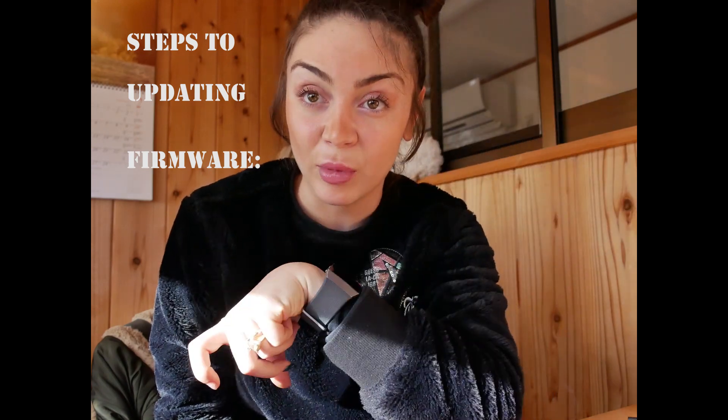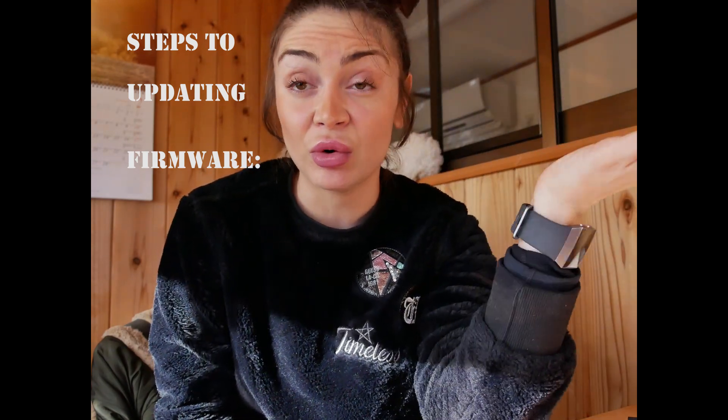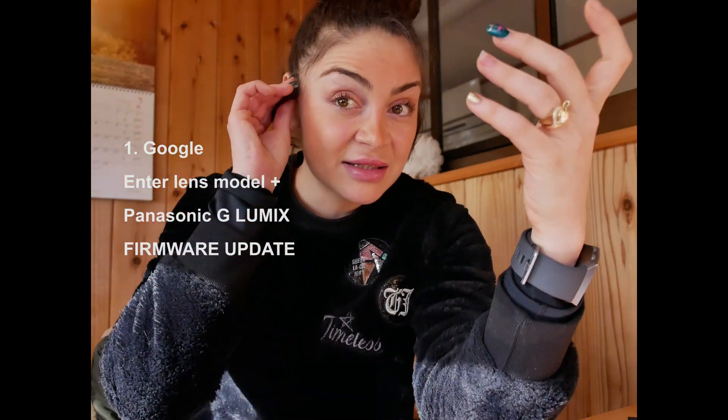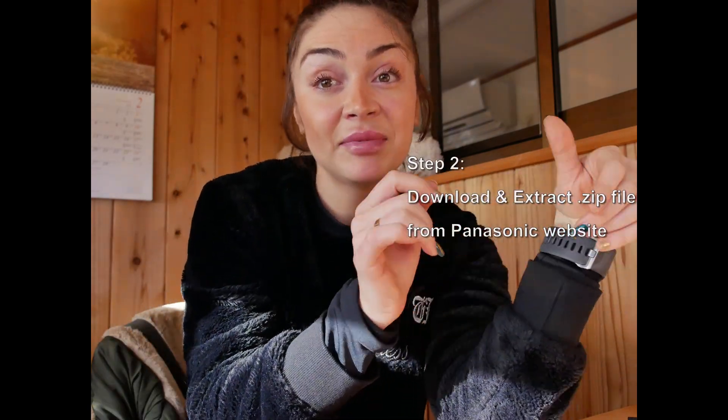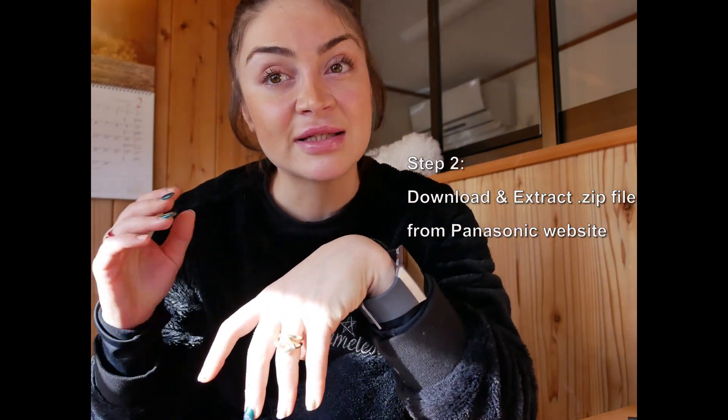So how do you do it? These are the steps to updating your firmware. You go to Google and put in your Panasonic Lumix lens type — so '12 to 35 millimeter lens Vario 2 F2.8' — and then add 'software upgrade' or 'firmware upgrade.' It should lead you to the website where you'll find zipped files. You extract the file inside the zip file.